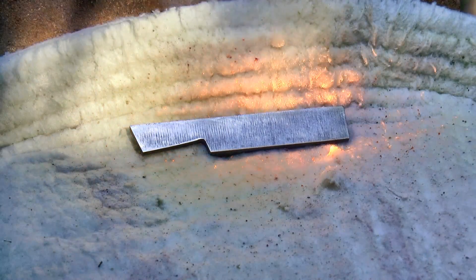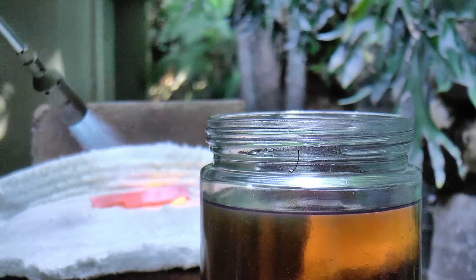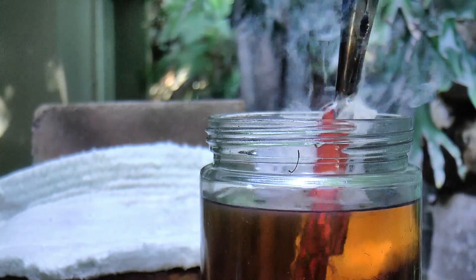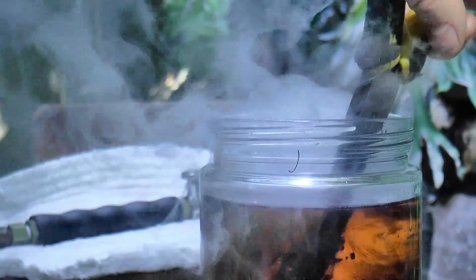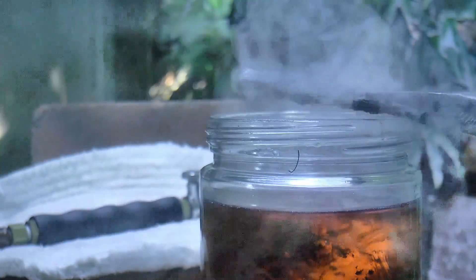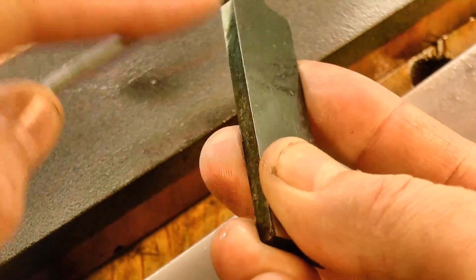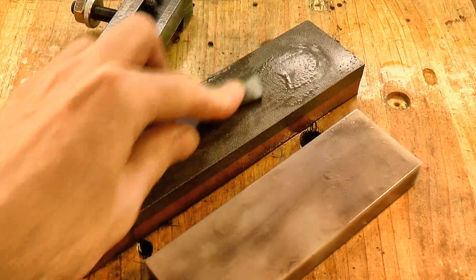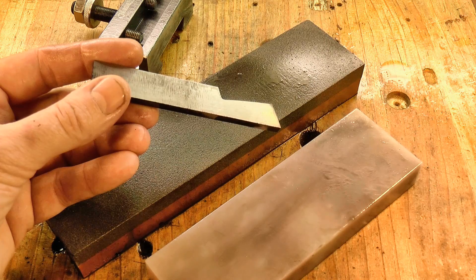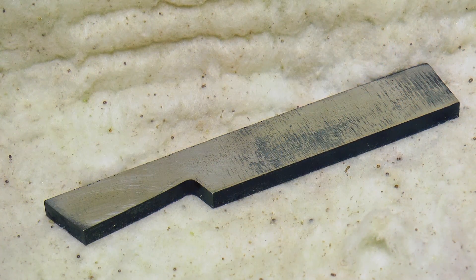I then heated the cutter to a red heat and quenched it in oil. At this point the steel is glass hard, and a file just skates over it. But it's too brittle for use — it needs to be tempered. So I gave it a quick rub on the stone to bring up a shiny surface, and now I can see the color change at the cutting edge as I temper it.